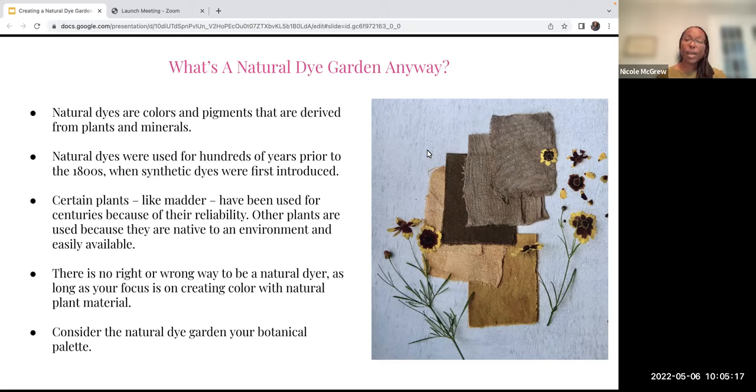Certain plants like madder have been used for centuries because of their reliability. Madder and indigo are consistently true in their hue. Other plants we use because they're nearby, convenient, and we have an abundance of them. There's no right or wrong way to be a natural dyer — as long as your focus is on using natural plant material. When you're building your natural dye garden, think of it as your botanical palette. The plants in your garden will be your palette for your dyes.